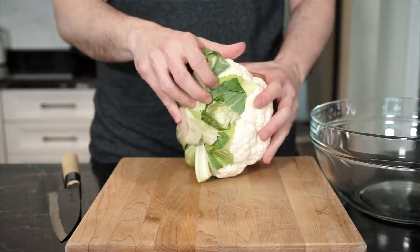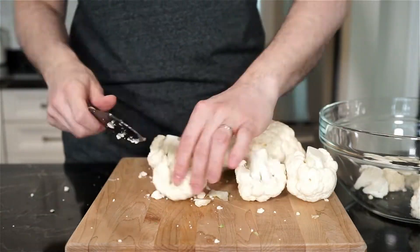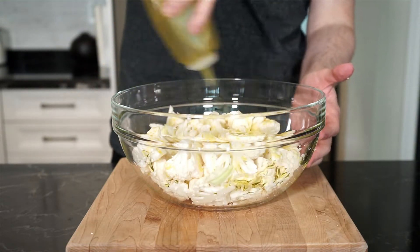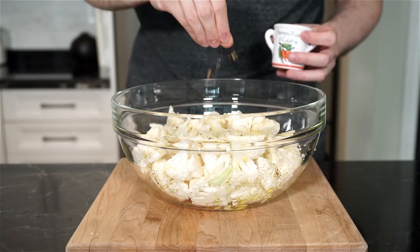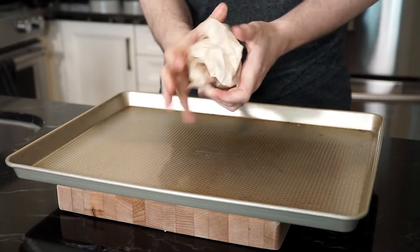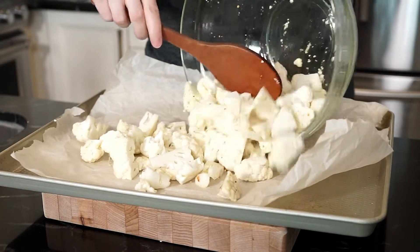Let's remove any capes that your cauliflower may have. I picked out about a two-and-a-half pound cauliflower for this recipe. Break it up into florets and make them into bite-sized chunks. Place the florets in a bowl, add a drizzle of extra virgin olive oil, and season with salt and freshly cracked pepper. I'm also adding some chili flakes for heat, then mix to incorporate everything.